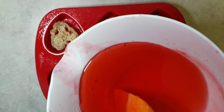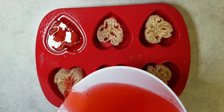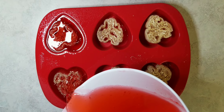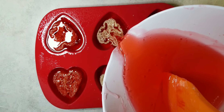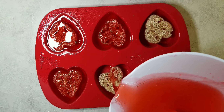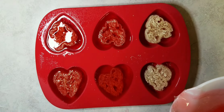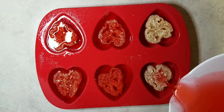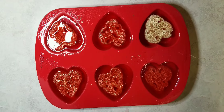And we just pour it into our molds. And if you want to use your loofah after the soap is gone, that's fine — you just want to make sure to clean it properly and dip it in a bleach water solution to sanitize it.